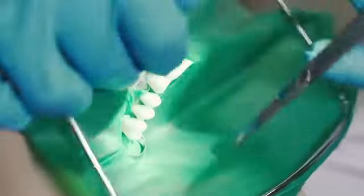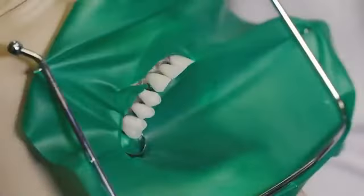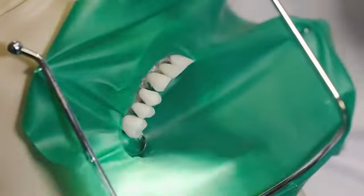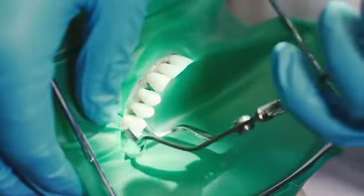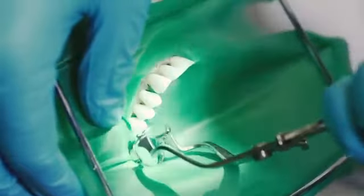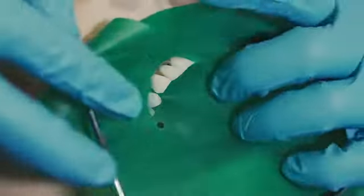Stretching the rubber dam and buckling it, you're going to go ahead and remove the clamp from the abutment tooth, and then you can just easily remove the rubber dam from the patient's mouth.